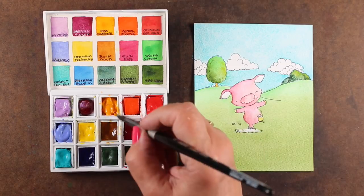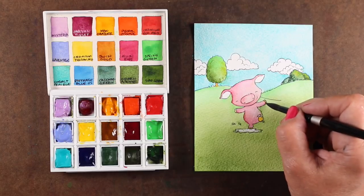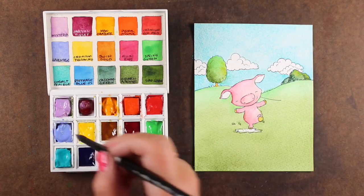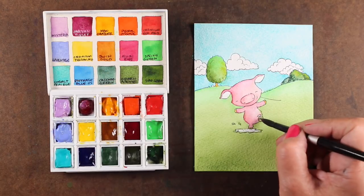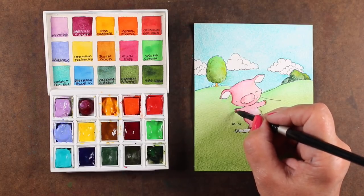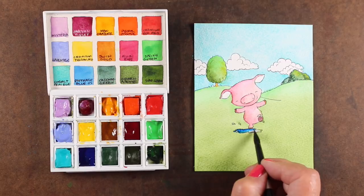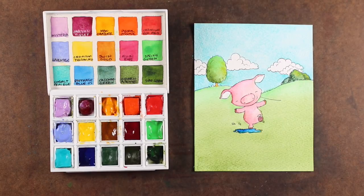Everything's all dry so my little feet won't bleed into the grass. To make a brown, pick a yellow and add the other two primary colors to it: you add something that is a mix of red and blue. I tried mixing a little bit of lavender in there because there's a little red and blue in it — that didn't really work — so I added a drop of mayan violet. You can keep mixing those colors; if you don't have a brown, you mix it by using different amounts of red, yellow, and blue.